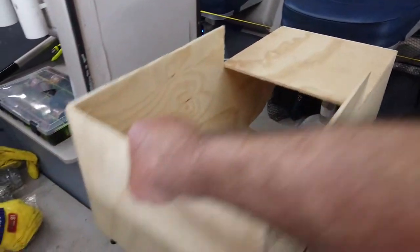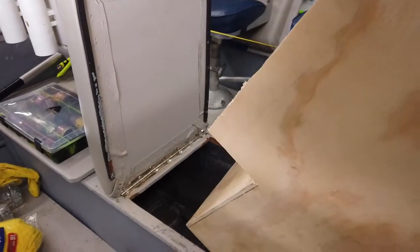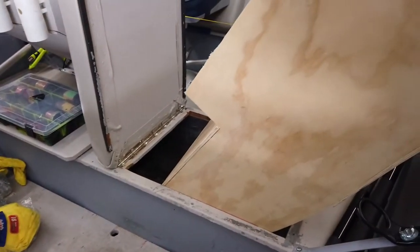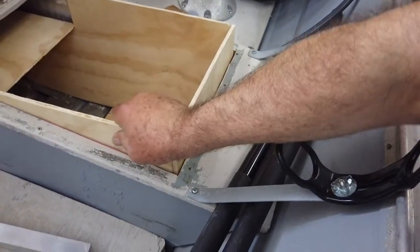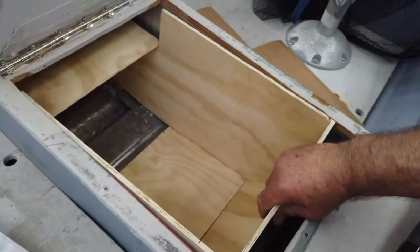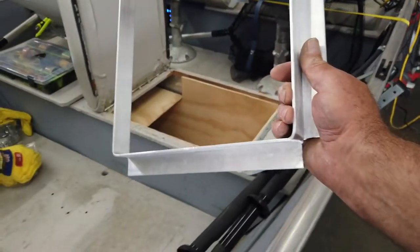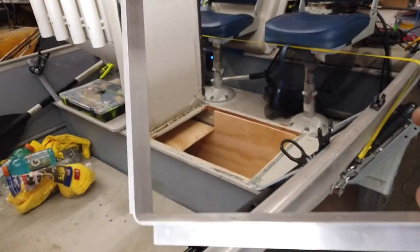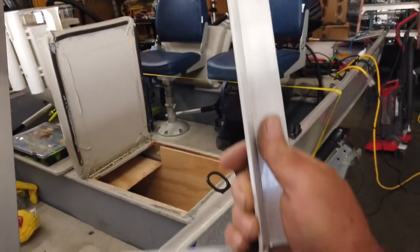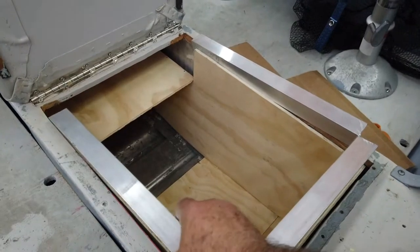I glued it and put in some nails just to hold it together until I do the fiberglass. The way it works is you slide it in like this up to here, then you drop the back end down, lift up a little bit, and slide it back. I also took a regular aluminum 90-degree angle and made it into a rectangular square that's going to fit on top.